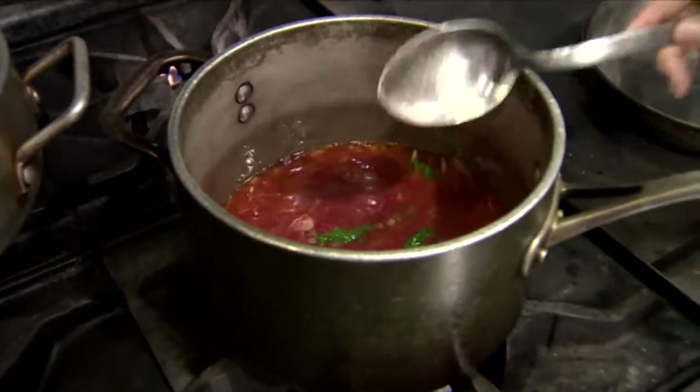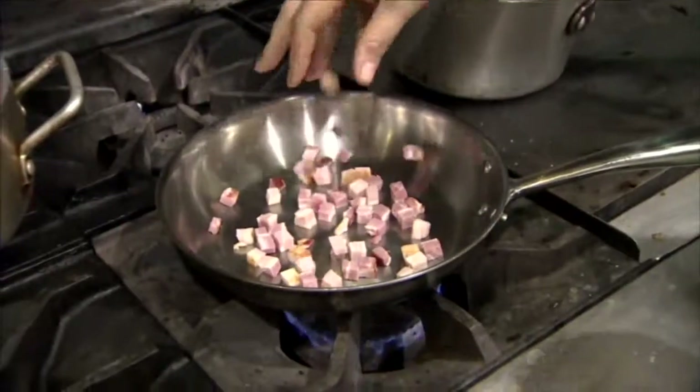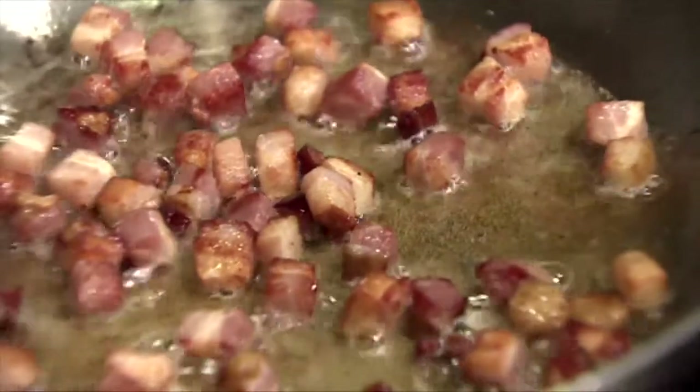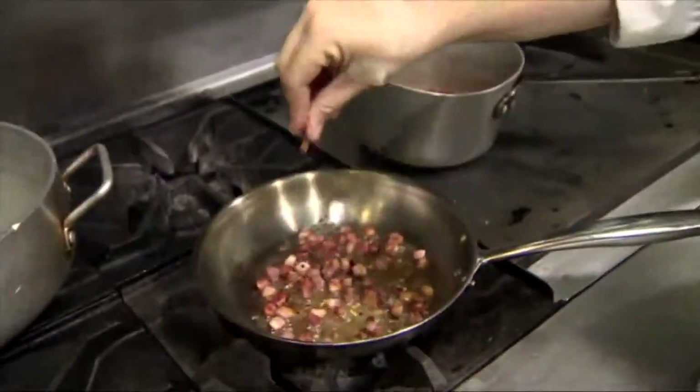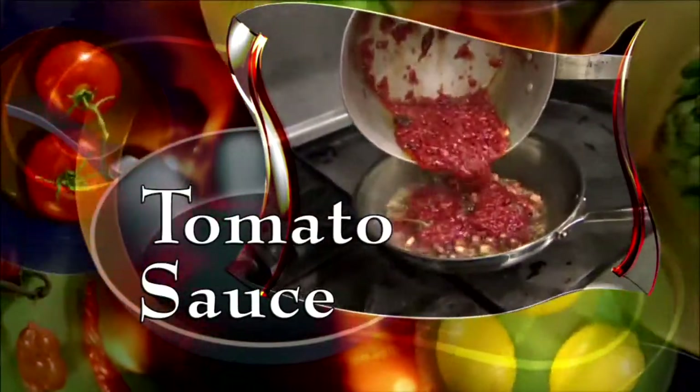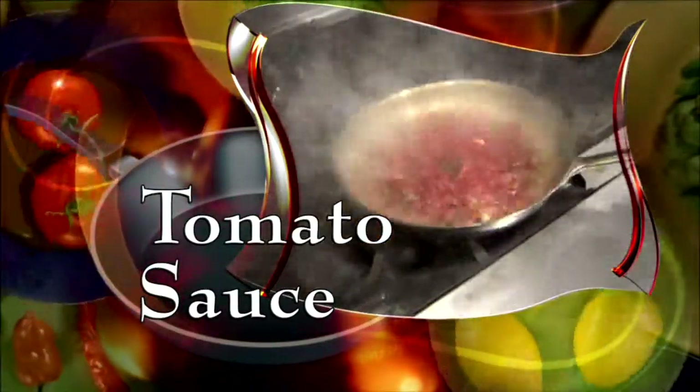That's the base of all of my tomato sauces. Now add chopped pancetta to a hot skillet, then add olive oil. Cook for about five minutes until it's golden brown. Now add in the chili flakes, which gives it a nice little kick. Add the tomato sauce to the pancetta and mix everything together well.